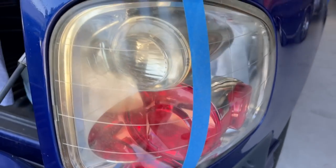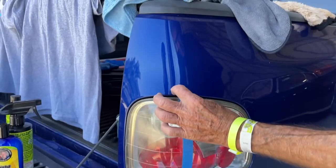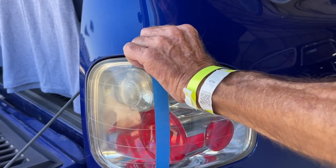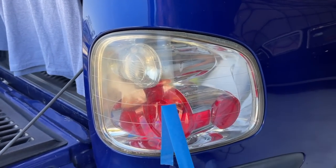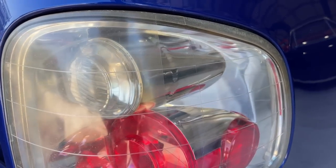I can tell the difference already without having to remove the tape, but do you want to do the honors? Let's take this right here. Oh boy. Look at that, Sam. That's a good one.